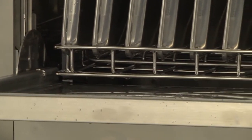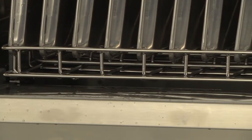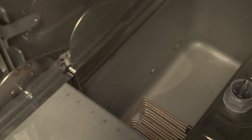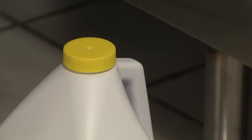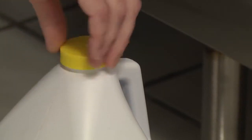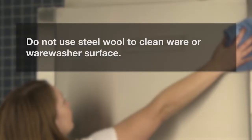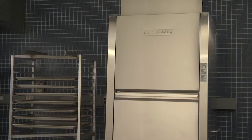Do not use detergents formulated for residential dishwashers. Do not allow food soil to accumulate in the tank bottom. Do not exceed the chemical manufacturer's recommended concentrations for detergent, rinse aid, or lime scale remover. Do not use steel wool to clean ware or the washer surface. Do not allow foreign objects to enter the unit, especially metallic contaminants.